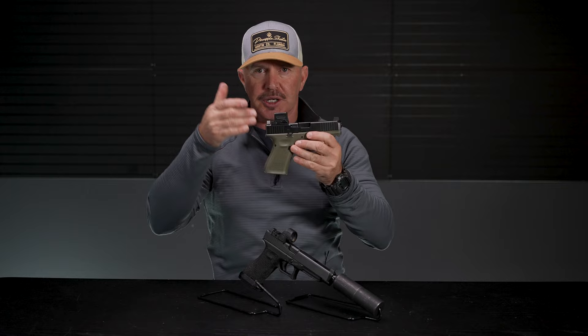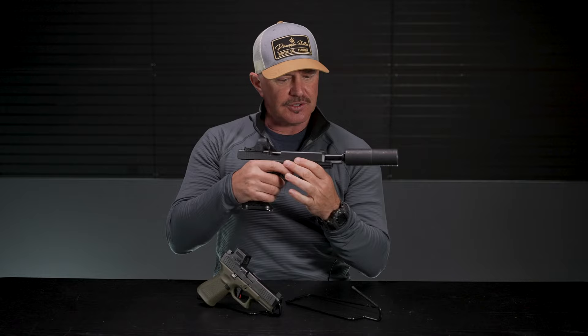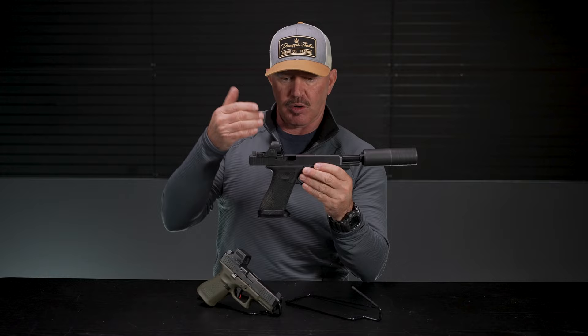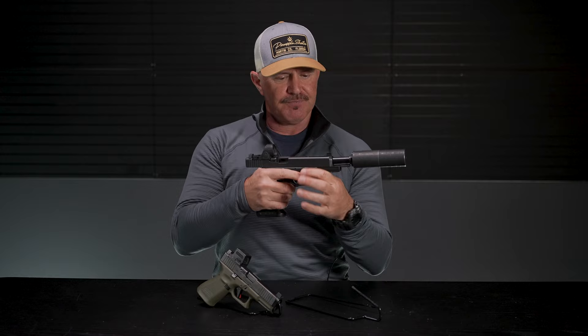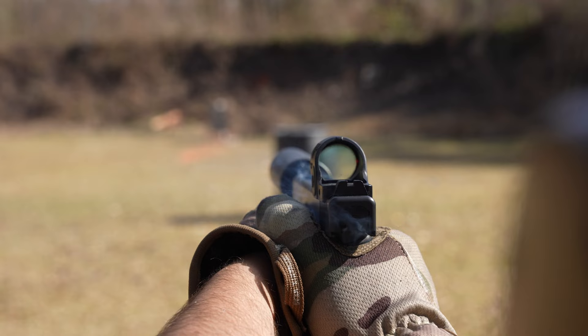Another reason to have suppressor height sights is the fact that suppressors usually get in the way of your sight picture with lower factory sights. I've got a nine millimeter suppressor here — always check twice, visually and physically, to make sure your gun's empty. With this Omega-9K, you can see how the diameter of the tube could actually block your target if your sights were any lower than these suppressor height sights. They just barely hover over the top of the can when everything's lined up.